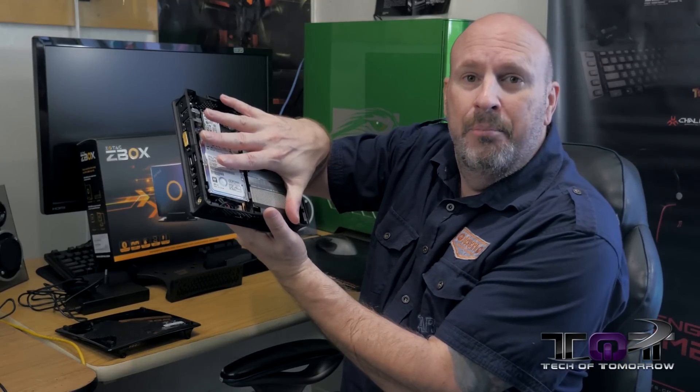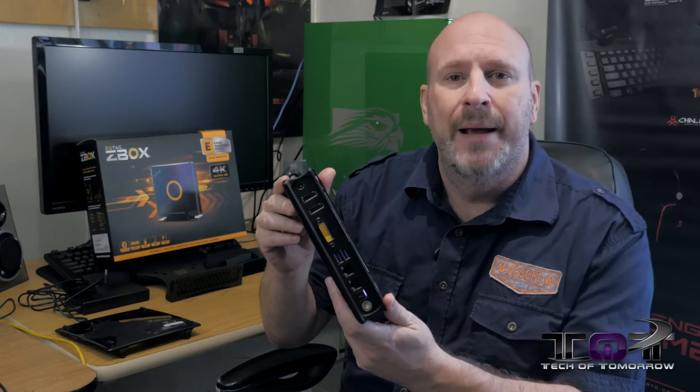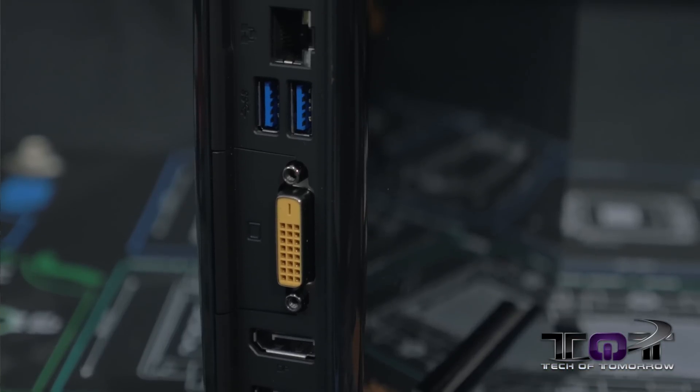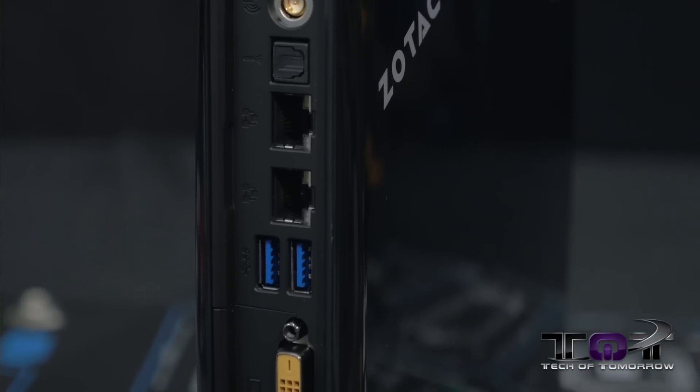It's actually really small. Right here behind me I have the unit in my hand. You guys can see it is a little bit bigger than my hand, but not very much bigger. It's very thin and completely decked out. The rear I/O features all types of different interfaces — you've got DisplayPort, HDMI, and DVI. So everything anybody wants for hooking up to high-end monitors is right here on the back of the rear I/O. This thing also has completely wireless capability.